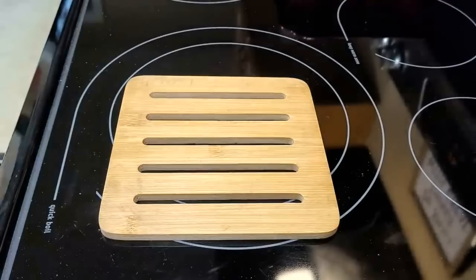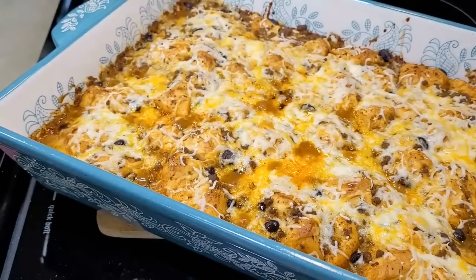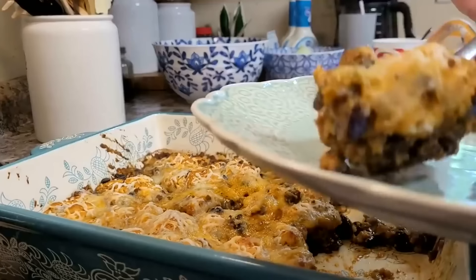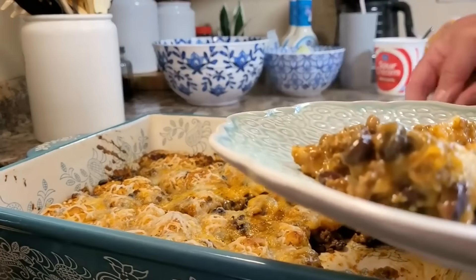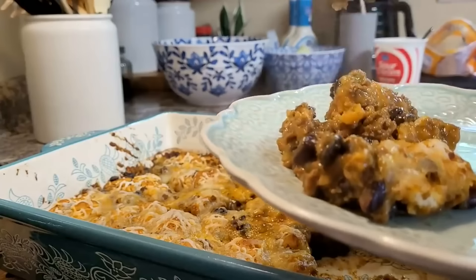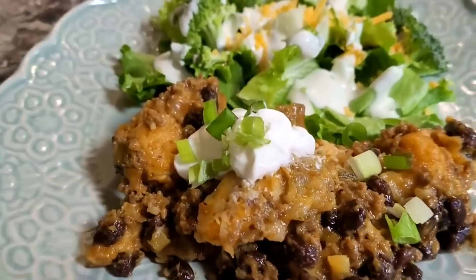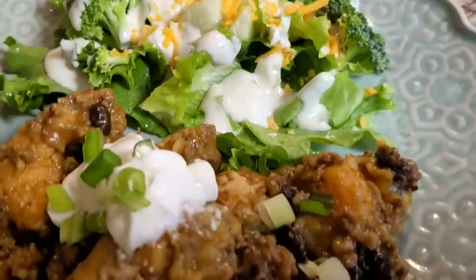This one is absolutely delicious — you can see it bubbling down in there, which is always my favorite part when you pull these out. It was so easy and quick, especially since I had taco meat already in the freezer. That's a little tip: if you have extra meat and time, cook things up and keep them in the freezer for easy weeknight meals. Even my pickiest eater liked this and she's not a big fan of black beans. If you like Tex-Mex, you're going to love this. The biscuits are always perfectly done — not soggy and not dried out. We topped ours with a little sour cream and green onions.